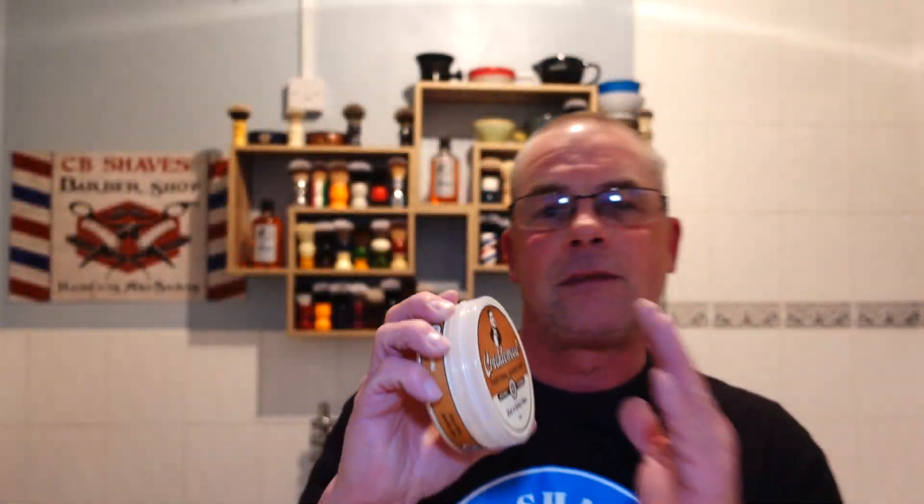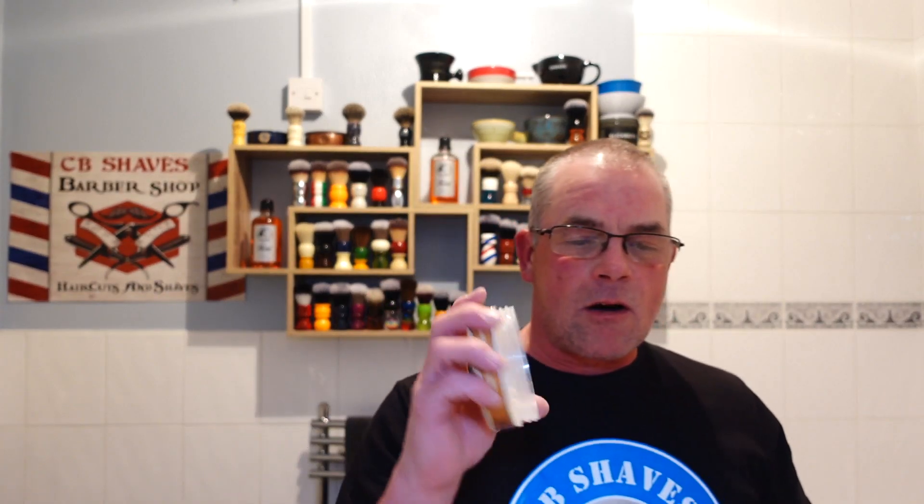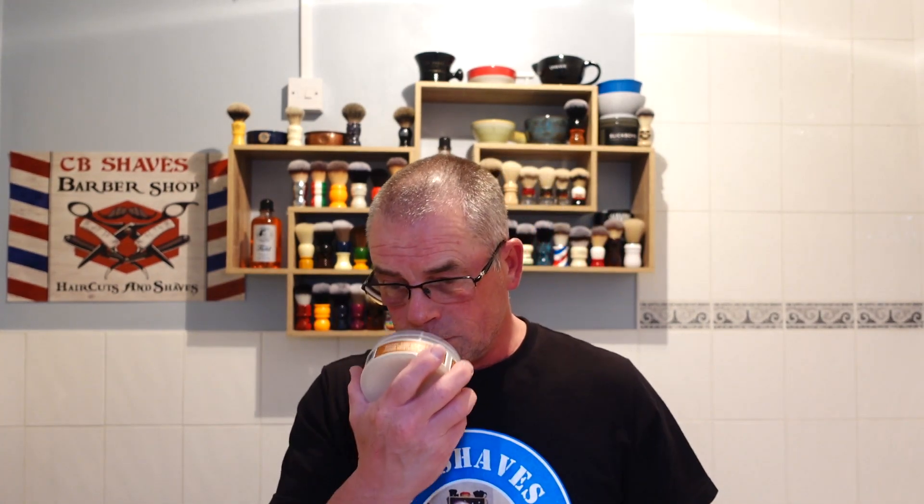Soap today — I haven't even heard of this artisan before. It's Arsenal Grooming and we're going with Cricklewood. This was a gift from Brian and his friend Callum, so thank you very much guys. I love this, it's a really nice scent. It's a tobacco and bay rum — the bay rum on your face is pleasant. You've got the sweet tobacco. The notes in this are bay leaf, tobacco, fir needle, cedarwood and bergamot. It's beautiful, I really like it.